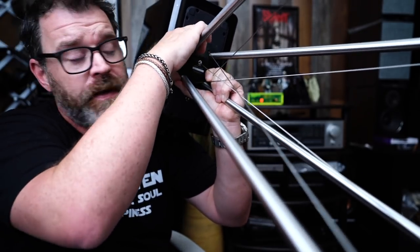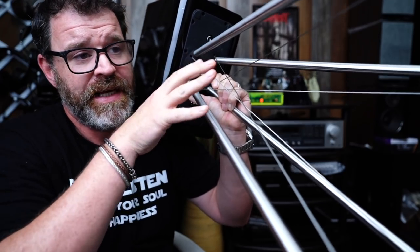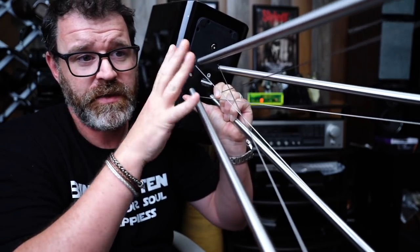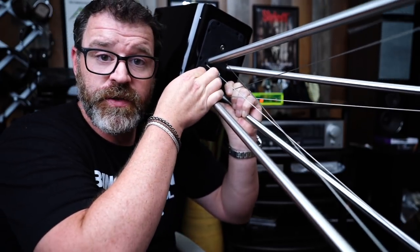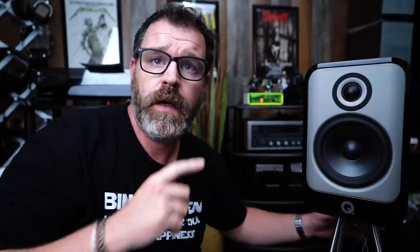Under the speaker, there's a circular base with some rubberized material. It's not rigidly screwed into the bottom — there's a little bit of give, which is pretty cool. Then there are just two bolts holding everything together. The spikes on the stand can be moved in and out to balance it.